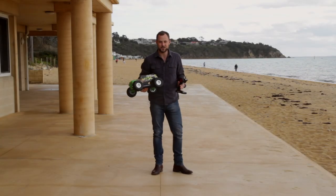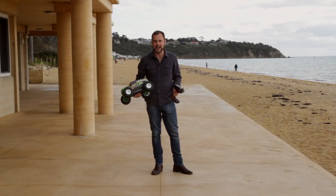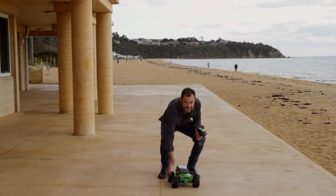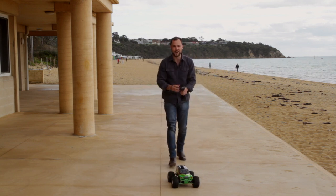These RC special edition monster trucks are ready to run, or RTR. Apart from 8 AA batteries for the transmitter, give it a quick charge and there's everything in the box you need to get going straight away.